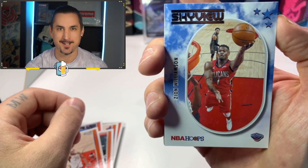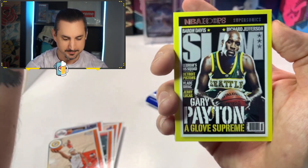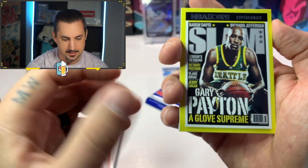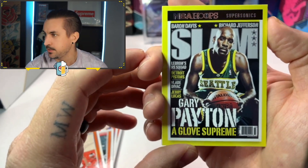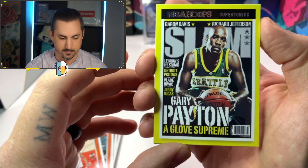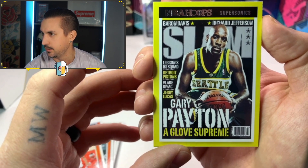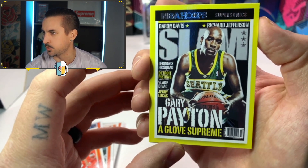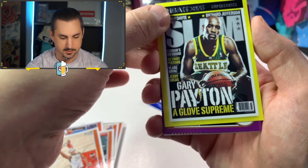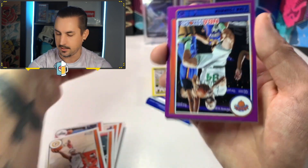I don't know why they picked him laying up the ball instead of jamming it for a Skyview. But that's okay. Oh, Gary Payton. A Glove Supreme. Let's freaking go. Look at this thing, dude. This is like the front of a magazine cover. This card is nasty. LeBron's High School Squad, it says on there. Dude, this card is sick. Seattle Supersonics. Gary Payton. Absolutely. Dang, that card is awesome.